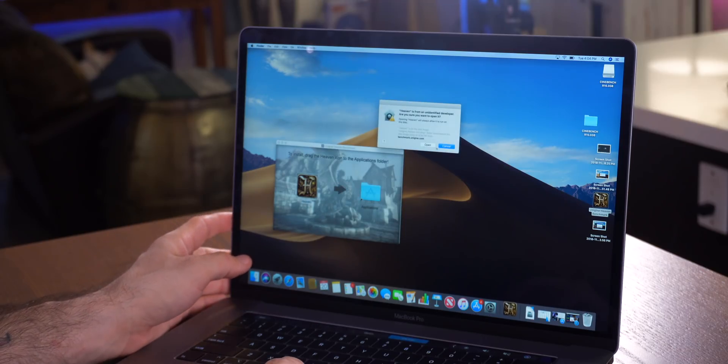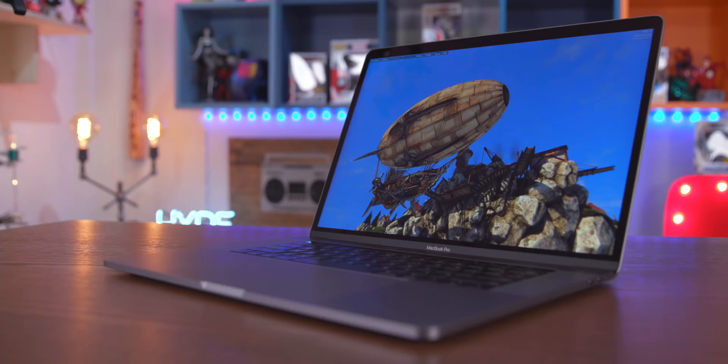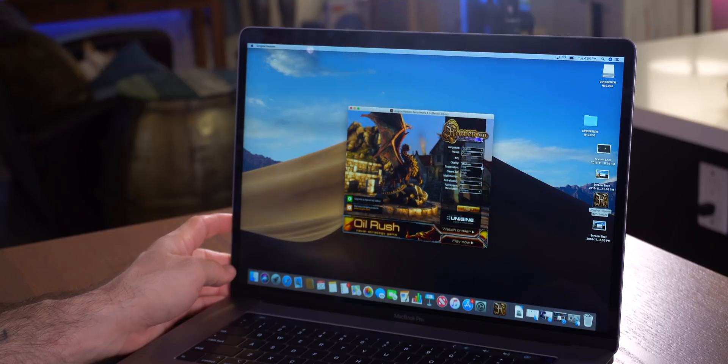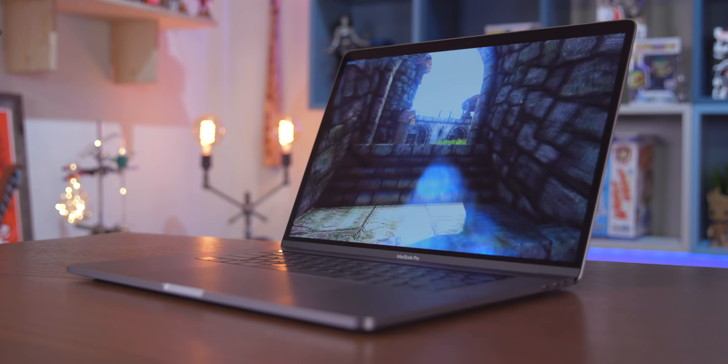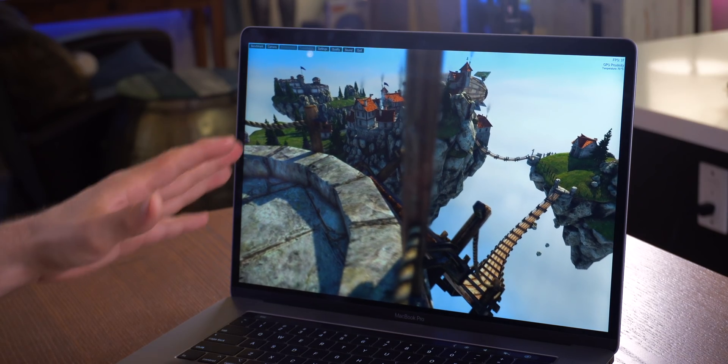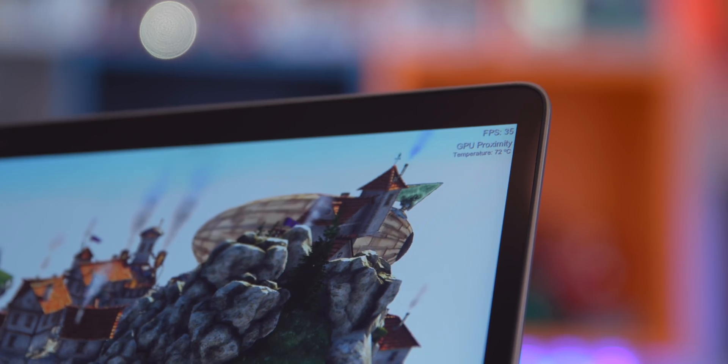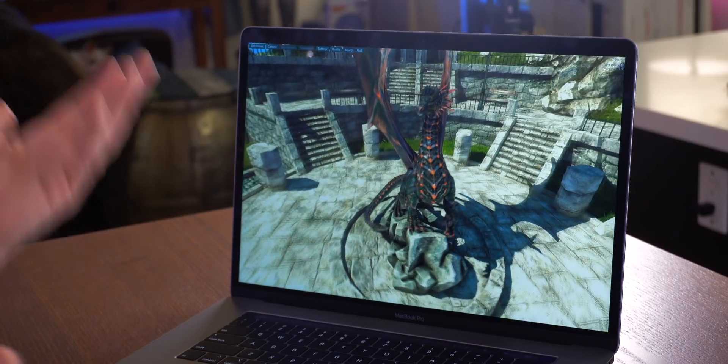We got Heaven installed. Let's go ahead and launch it and see what kind of score we can get. Let's run this at ultra quality because I'm just curious to see what exactly this pulls off. We're running this at a resolution of 2048 by 1536 on the MacBook, and we're seeing frame rates between 35 and 40 to 45 fps. That's pretty good given the resolution and the fact that we're running quality on ultra. Obviously the frame rate dips depending on the scene.